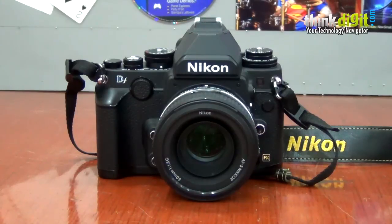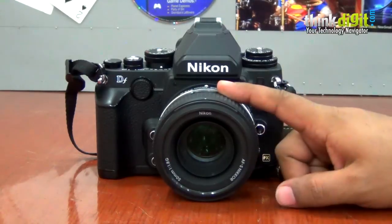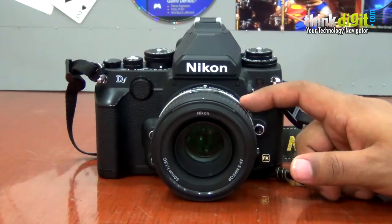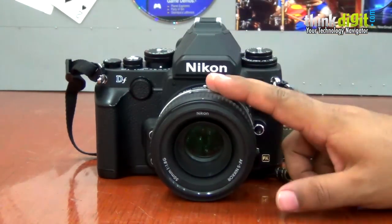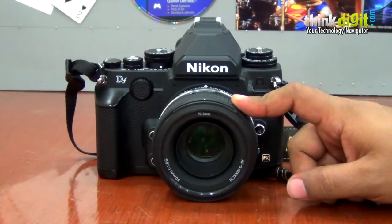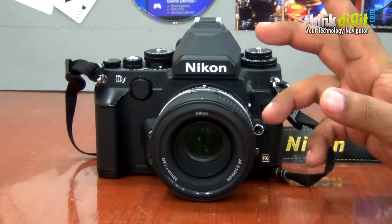One of the reasons this camera feels a little confusing is because it's supposed to be analog, and yet the kit lens that comes with it does not have an aperture ring. If Nikon really wanted this to have a truly retro feel, there should have been an aperture ring on the lens — which there isn't. On the other hand, your older F-mount lenses will work on this, so there's that advantage.